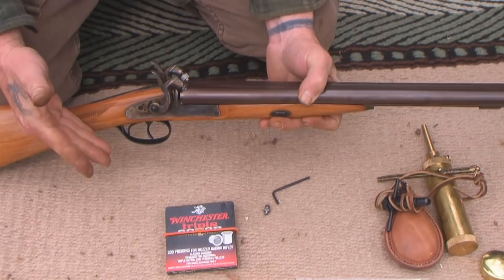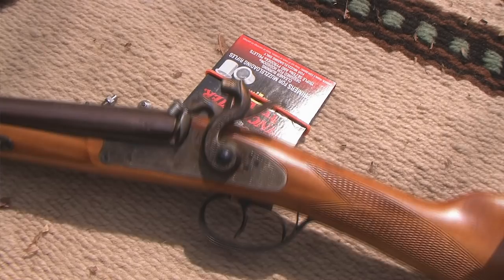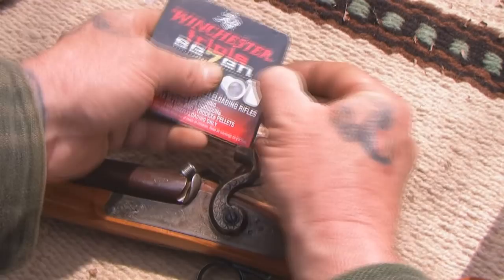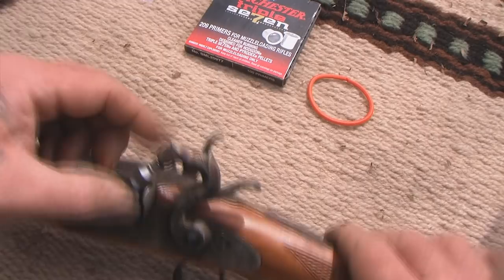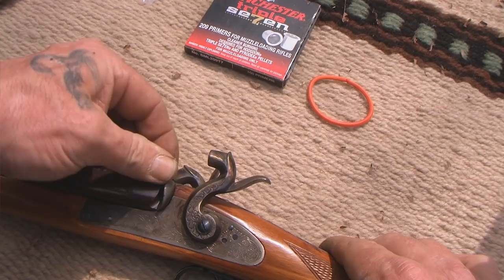That makes this gun almost as versatile as a single shot 12 gauge, other than the fact that I can't shoot modern powder out of it. I wanted to give you a close-up view before we load it. You can see we now have just a well where the 209 shotgun primer sits. These happen to be 777s for black powder, but you could use any 209 primer. You just drop it down in the well, then screw the cap completely over the top, enclosing the system and pushing that firing pin into the upward position.